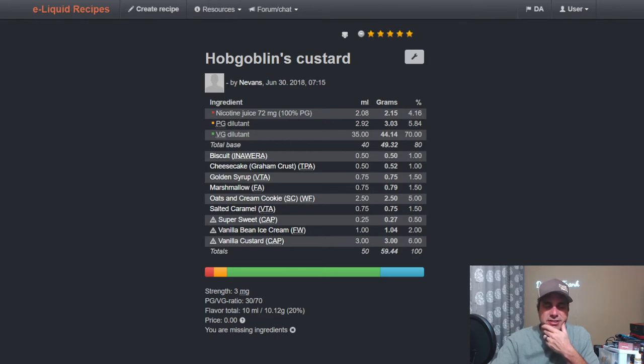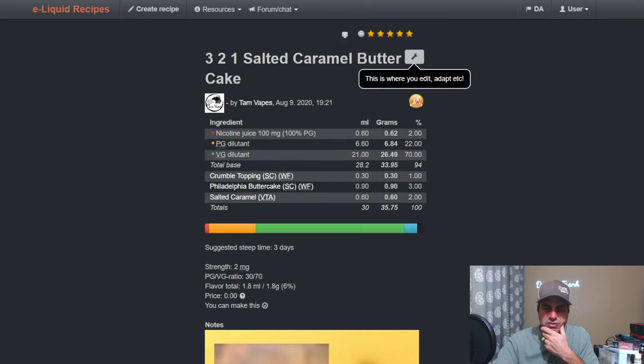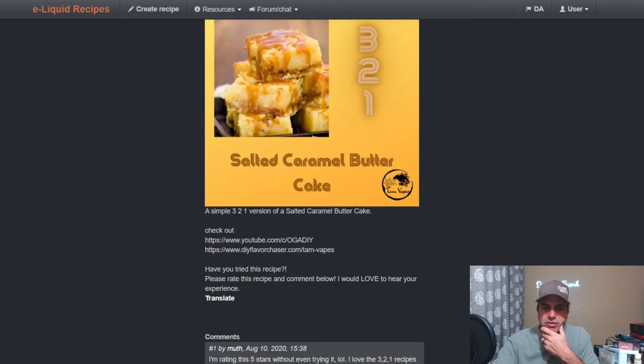Vanilla Custard at 6%. Interesting mix. Tam's got a Three-Two-One Salted Caramel Butter Cake, a newer mix from August of last year. She uses it at 2% with Philadelphia Butter Cake as the base at 3% and crumble topping at 1% — a nice simple three-two-one there.